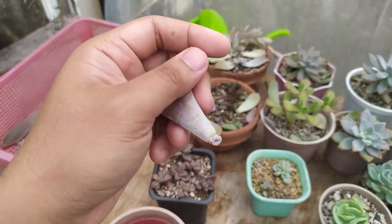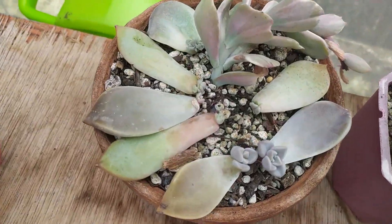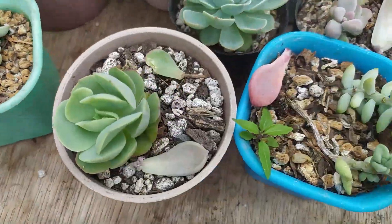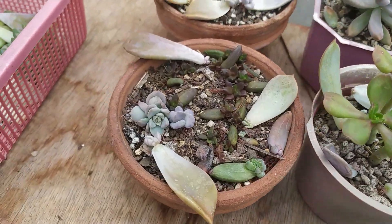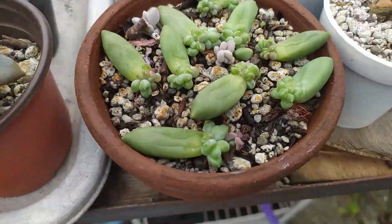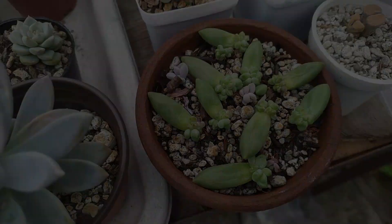I wait for some pups or roots to appear before planting them. By waiting for the pups to appear, you give the wounds a chance to dry out and heal before planting, so those wounds won't get infected. Just wait for your propagations to dry out — you can use an egg tray or a similar tray, and put it in a bright but dry location with some diffused light, not direct sunlight. Also avoid getting rain on these propagations, because too much moisture on leaf and stem cuttings will cause rot.